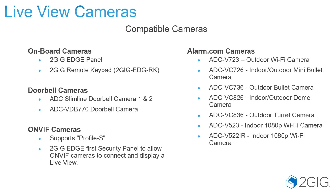Compatible cameras are your Alarm.com cameras, both the Wi-Fi and hardwired, and then your OnVif Profile S OnVif cameras. Your doorbell cameras also have two options, which are the Alarm.com Video Doorbell 770 and the Alarm.com Slimline Doorbell.